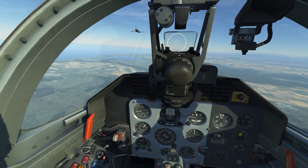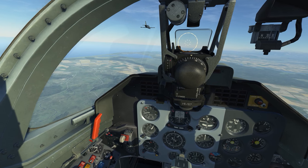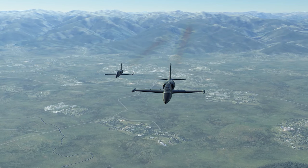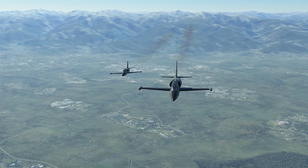Hello again everybody and welcome to test flight in the L-39 Albatross. In this series I'm going to go through step by step what I always do to learn an aircraft from scratch, starting right here.